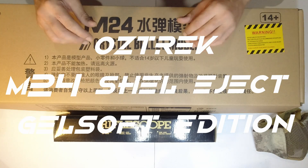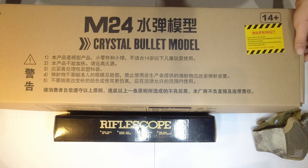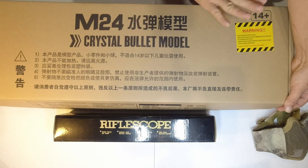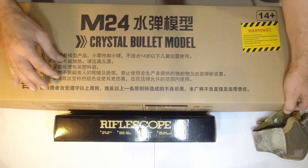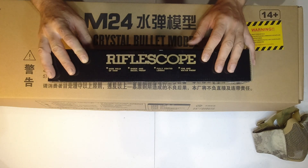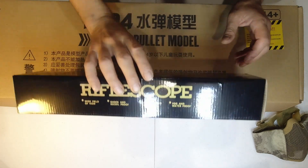G'day and welcome back to Oztrek Adventures Gelsoft Tuesday. This week we're going through the BF M24 - not your regular M24, it's something quite special. This is a toy for 14 plus. I also got the combination so I can swap between this and my M401. We'll go through it in a sec but this should be pretty cool.